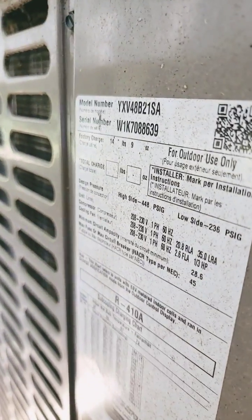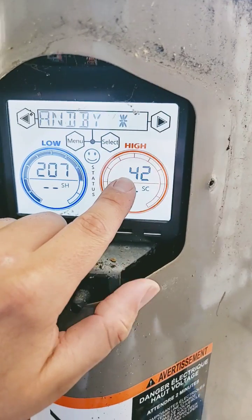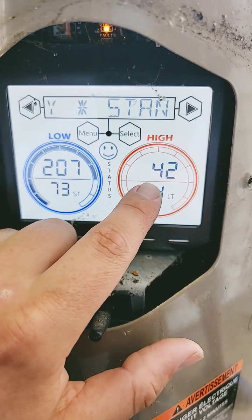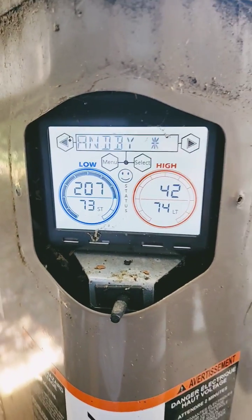If you ever work on one of these York YXV inverter outdoor units and you see that you have a weird pressure reading, check your transducers. There's no way the high side is 41 if the low side is 207. Let's take the panel off, I'll show you what's wrong.